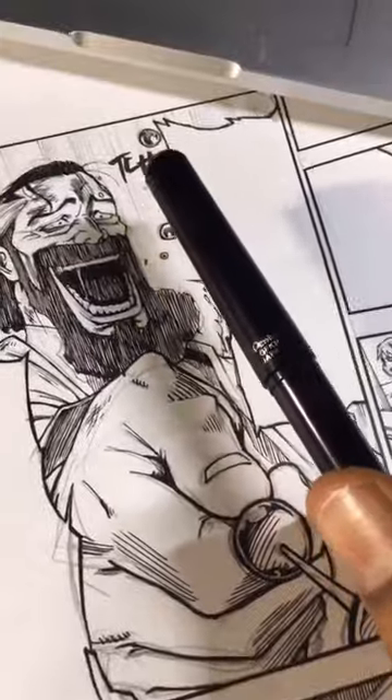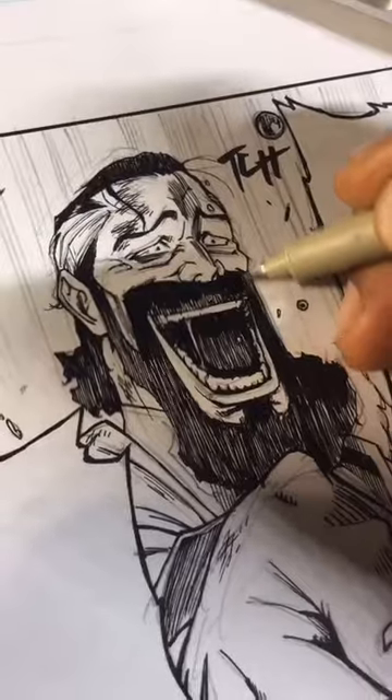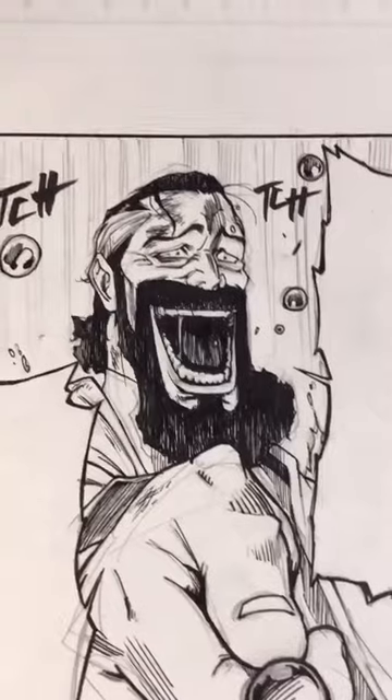Everywhere I'm shading, for the most part, I'm going that route. I can also do this with a dry brush, and then just make sure I go back with the Microns to connect it even further.